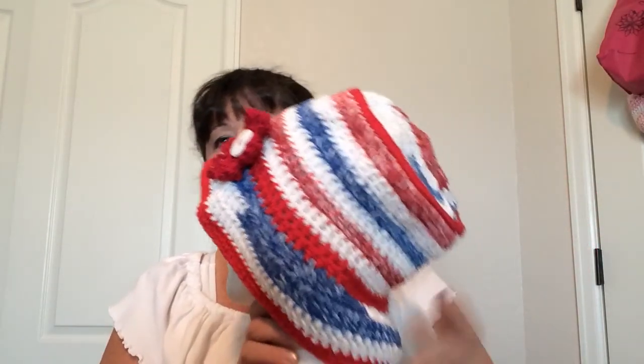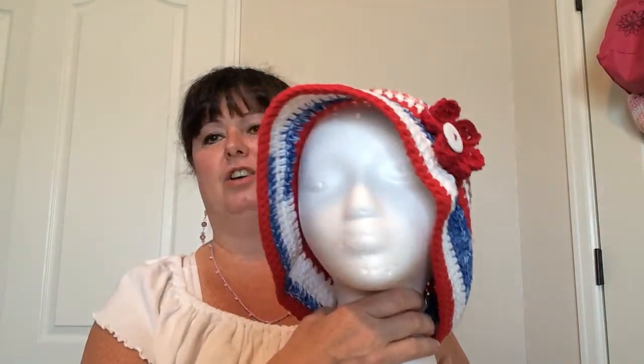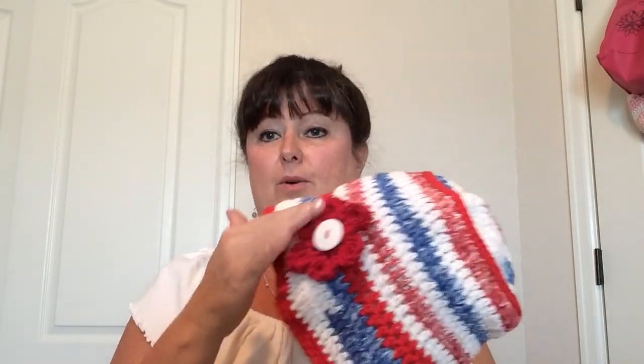Hi, this is Sarah from Posh Booch Designs. Today's video we're going to be showing you how to make this fun summer bucket hat out of cotton yarn. I'm going to be doing two videos — part one will be the hat, and part two will be how to make the flower to put on the hat. The crochet pattern is called Summer Bucket Hat and it can be made for men or women. I will put the link for the pattern in the comments for reference.